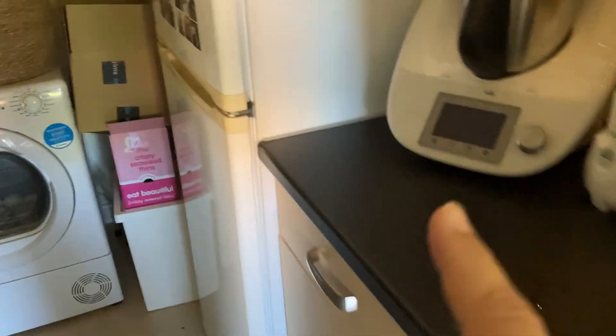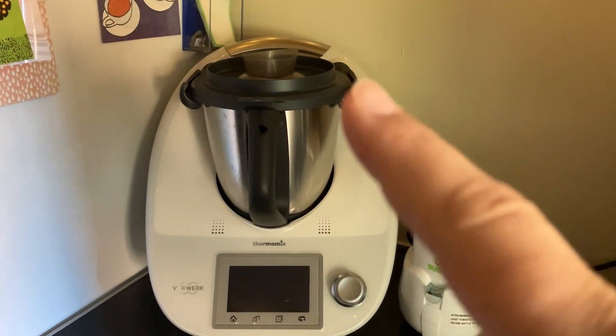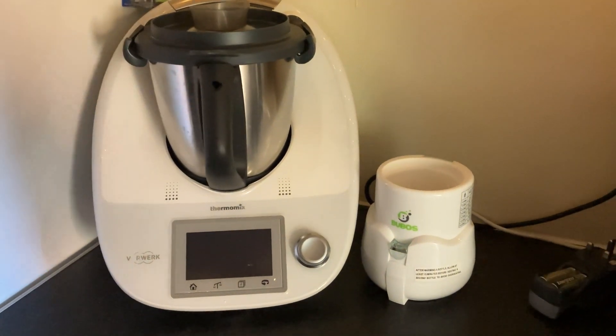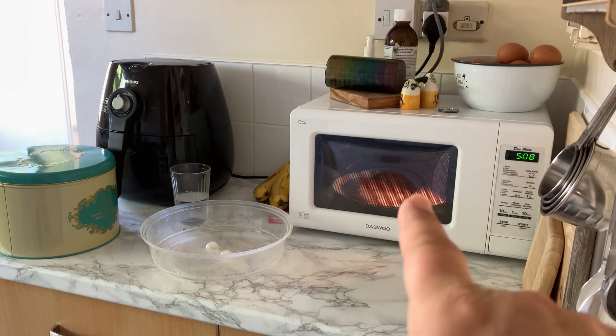We're going to make Yorkshire puddings first — we'll make the batter so it can rest. Then we're going to make some bread because I didn't buy any this week. I'm also going to make a cake. I've got the chicken defrosting there.